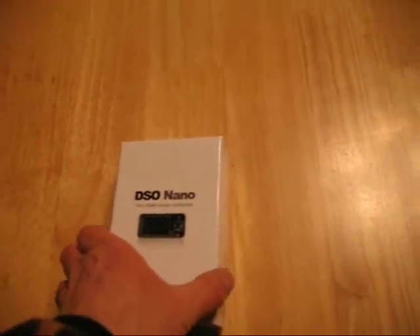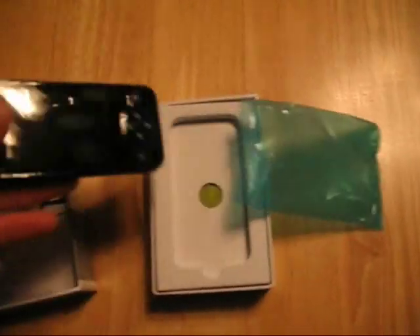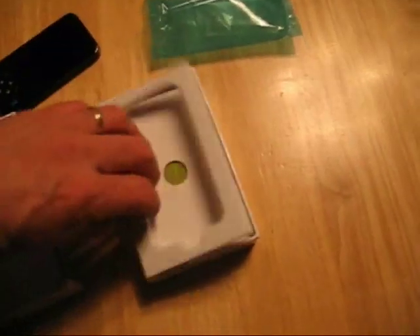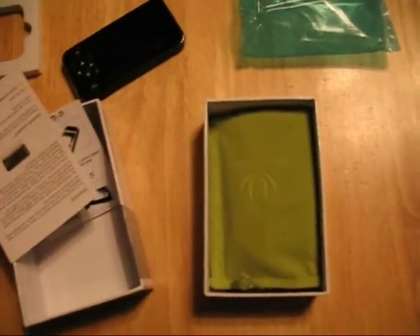I ordered a DSO Nano micro digital storage oscilloscope, just showing what's in the box. It looks all greasy and slimy, but I think it's just a pull-off cover. As you can see, some assembly is required. There's a static bag, a little foam insert, and cardboard.